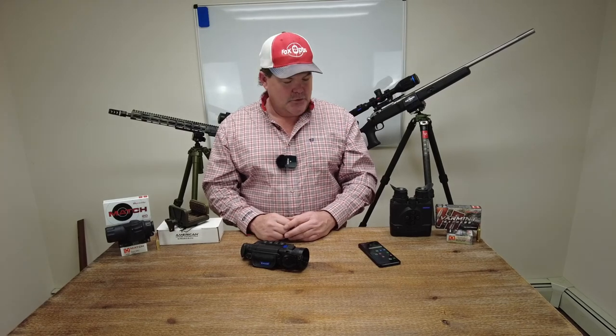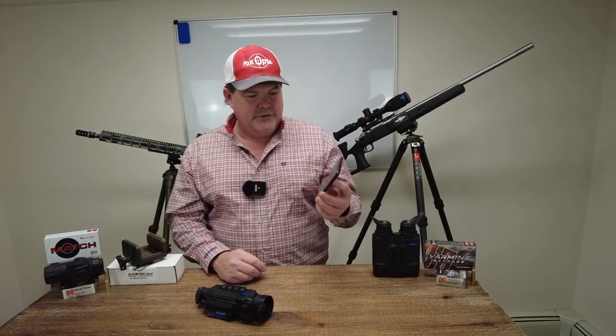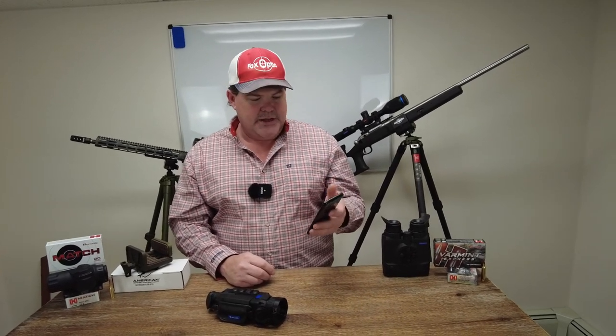Hi folks, Travis Fox here with foxoptic.com. Today we're going to be taking a look at how to connect to and update your device using the new StreamVision 2 application. I've got my Samsung Galaxy 9 here and I've already downloaded the StreamVision 2 application.